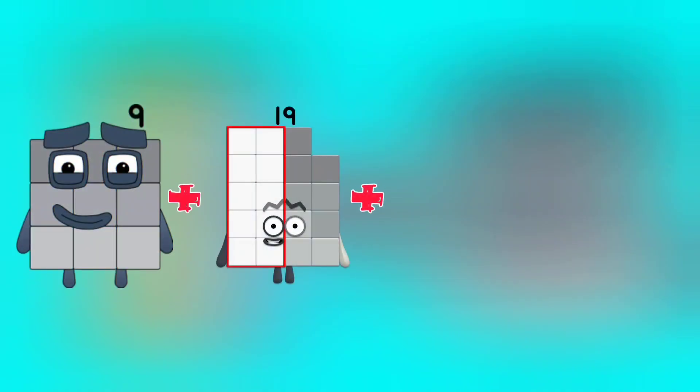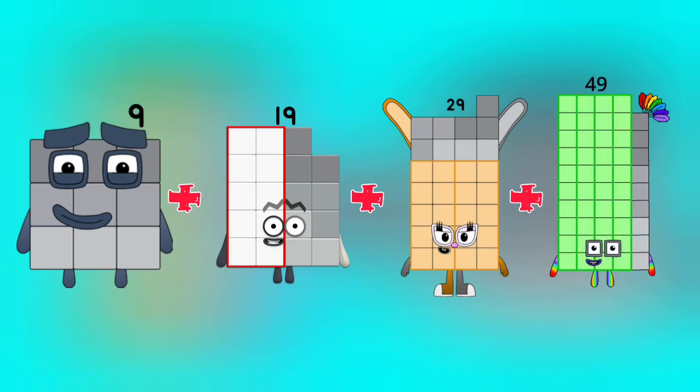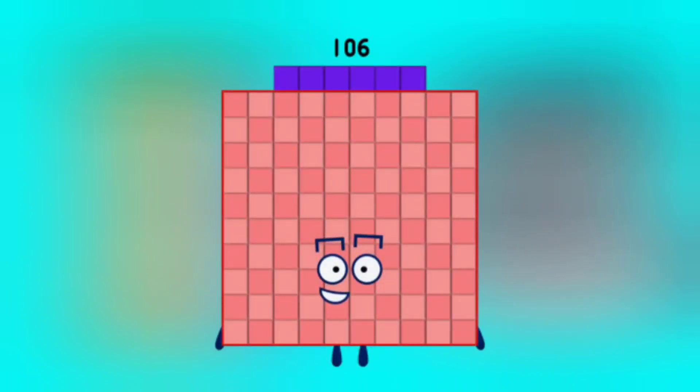9 plus 19 plus 29 plus 49 is equal to 106.